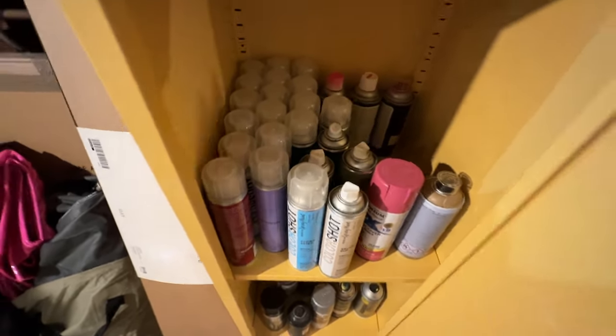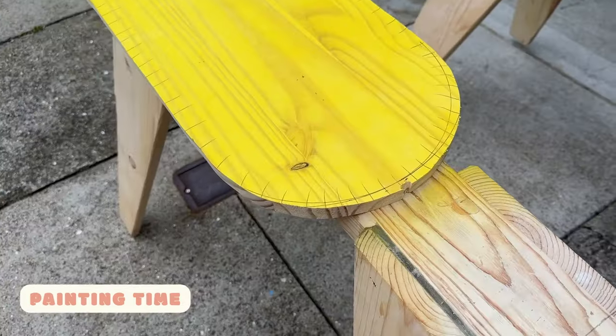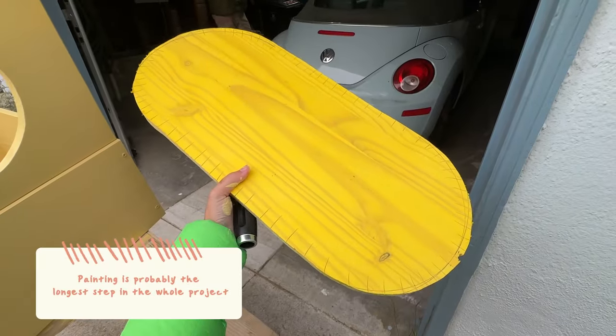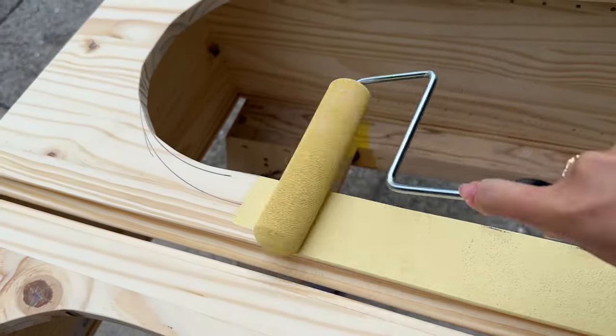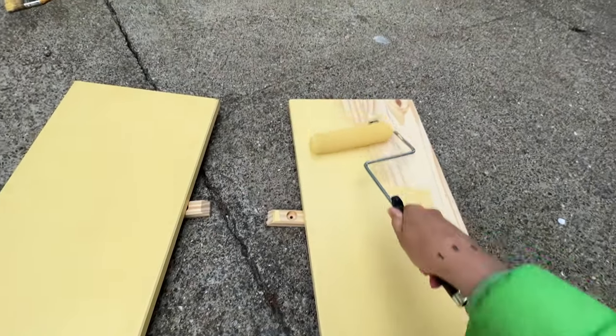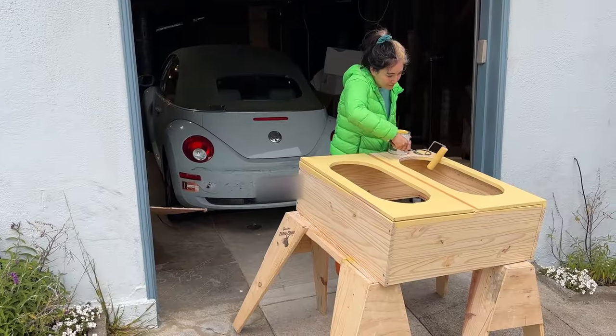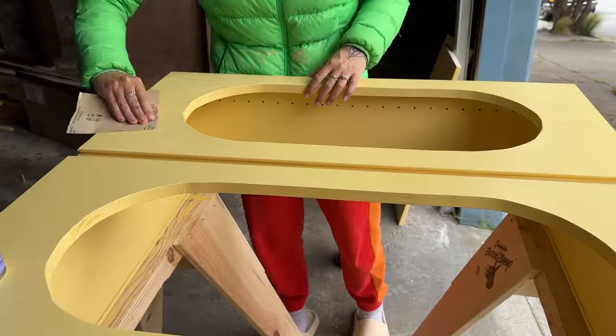We tested out the spray paint before committing, and thank goodness we did — from the tester we found out we need primer first. So I'm using this yellow thick opaque paint as the primer so you won't see the wood grain and it'll look really smooth. Now that this paint is dry, I'm doing a light sanding to get the texture really smooth so the final glossy spray paint coat will look perfect.